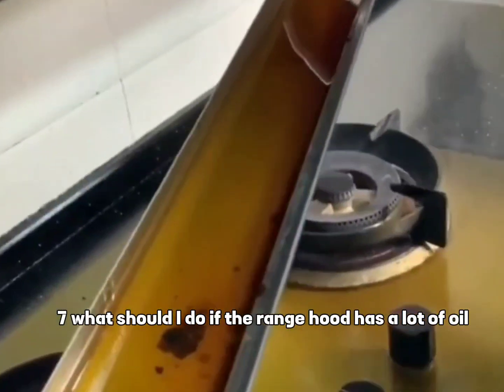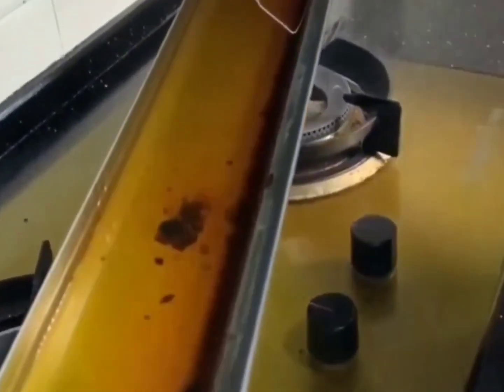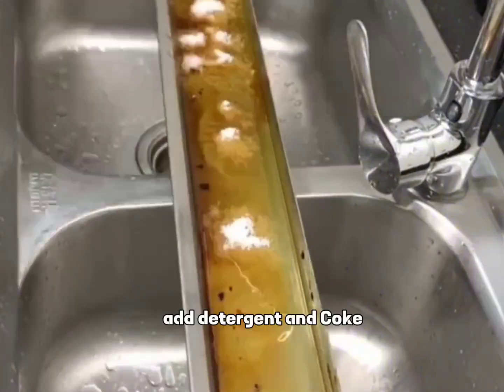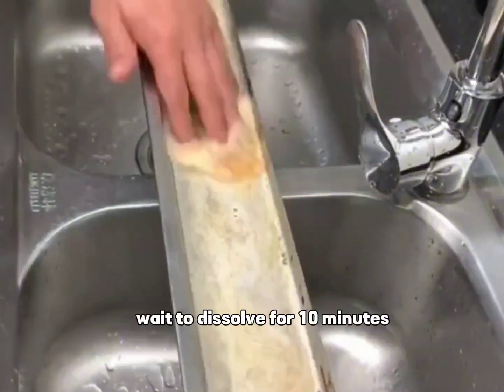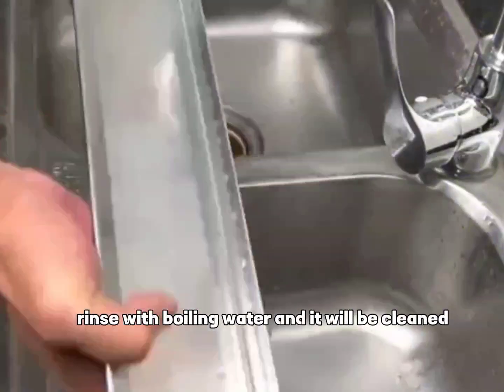Tip 7: What should you do if the range hood has a lot of oil? Put salt in the tank, add detergent, Coke, baking soda, and white vinegar. Wait for it to dissolve for 10 minutes, then rinse with boiling water and it will be clean.